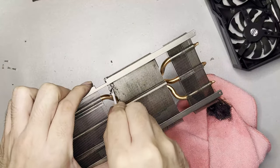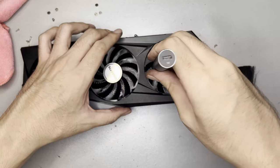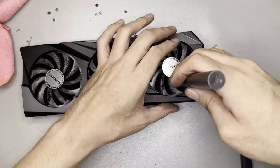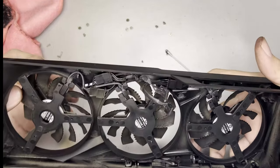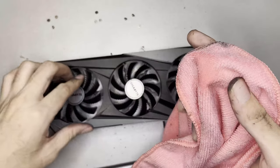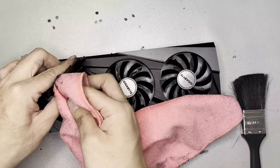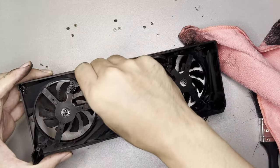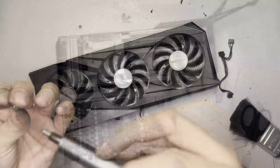Ideally use a strong blower or compressed air to remove all dust. Usual GPU fans are connected to the shroud with three screws — unscrew those first. However, I was not able to pull the fan out completely as the cables are tightly bundled, so I just cleaned the fans in place. Use a microfiber cloth for bigger surfaces and Q-tips for hard-to-reach places. Then screw the fans back and screw the heatsink back to the shroud.